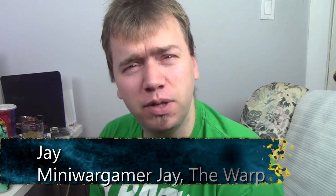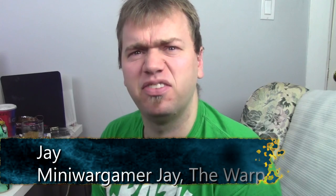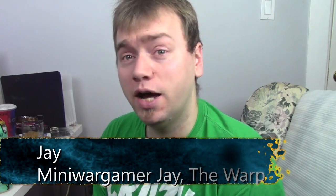Hey everyone, welcome to another Q&J. I'm very sorry it's been a little while - about a month since the last Q&J. The first Friday I did a bunch of Dark Eldar reviews. The following week my laptop got shattered and I did a Codex review. And then the following week I was busy.